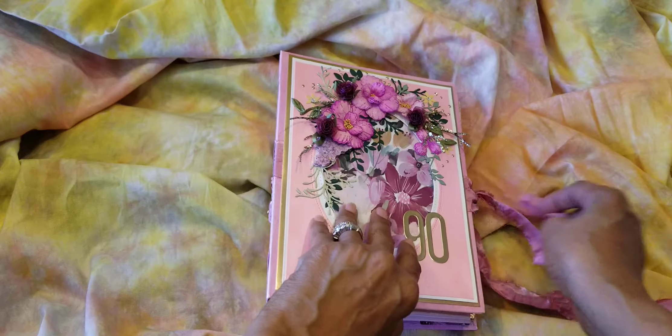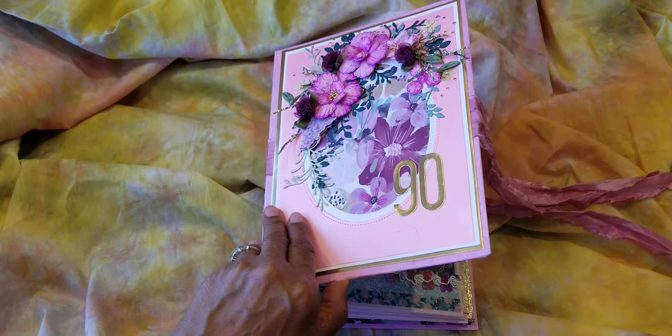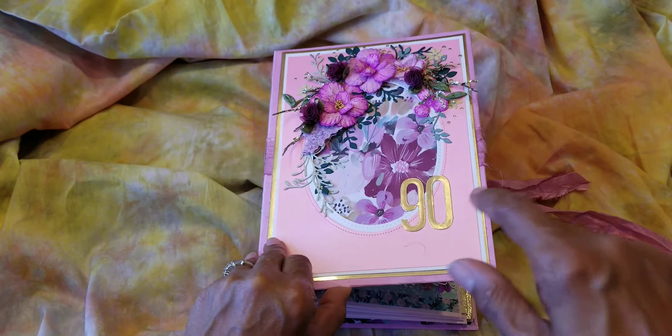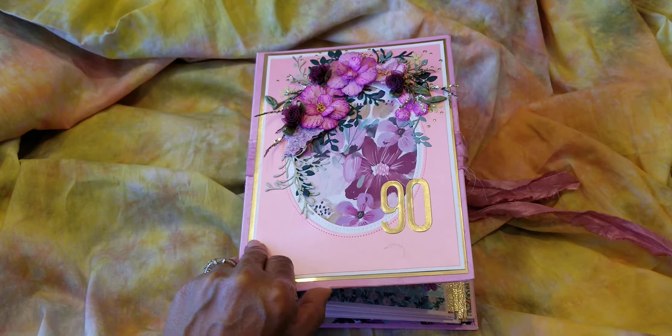So it opens like this, a pretty shabby chic ribbon. And the cover — I tried to kind of mimic the invitation in 3D, so you'll see it a little later.